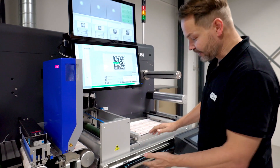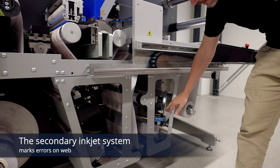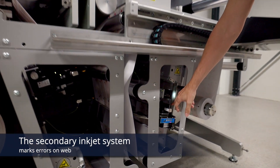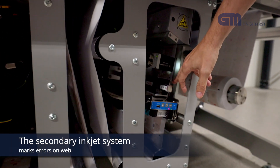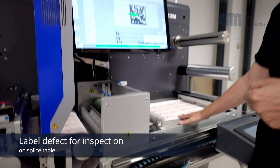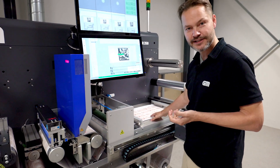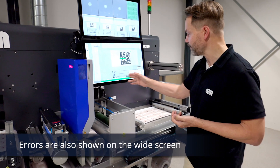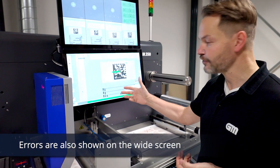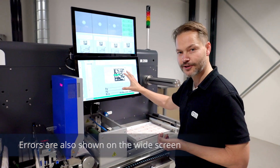After that, if there is an error, there is a secondary inkjet system that will mark just on the side of the web — it will put a dot down saying there is a problem with this label. It will then place it up here on the splice table for the operator to inspect or replace. It will also be shown on the graphical user interface so the operator can clearly see what is going on.